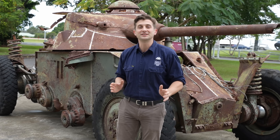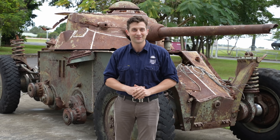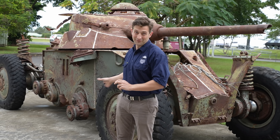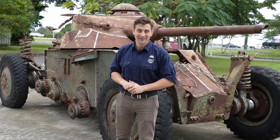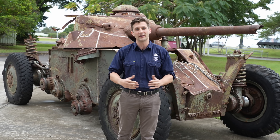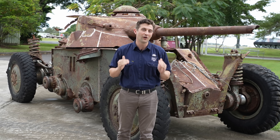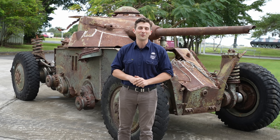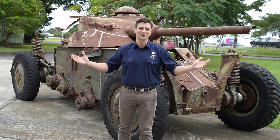Last week we announced Daryl and Jesse's newest restoration project, the French Panhard EBR90, and as you can see they definitely have their work cut out for them. This week Jason's going to take us through some of the characteristics of this iconic vehicle, and Daryl is going to show us how he's going to go about restoring this vehicle with Jesse. Hi, I'm Kurt from AusArmor and welcome to Workshop Wednesday.